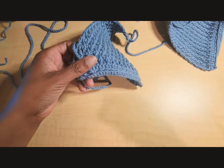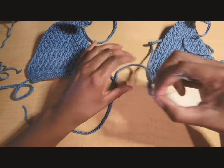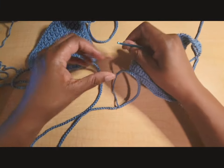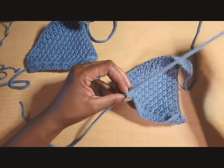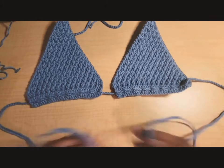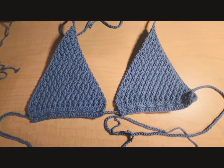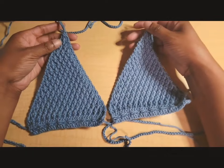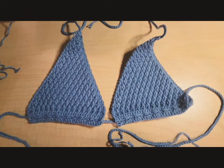Once the first cup is fully woven in, continue into the second cup, finding those little chain spaces and repeating. Once you've woven in the back tie, you are all finished and have a really cute triangle alpine stitch bikini top! I hope you enjoyed this video. Thanks so much for watching — don't forget to like, subscribe, leave a comment, and hit the notification bell. See you in the next video!